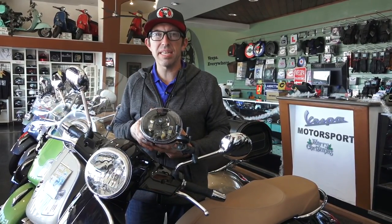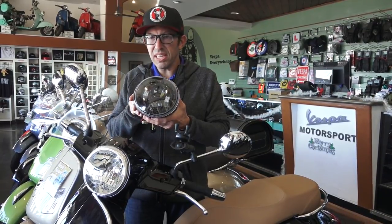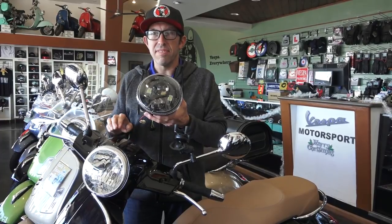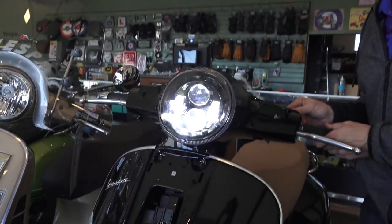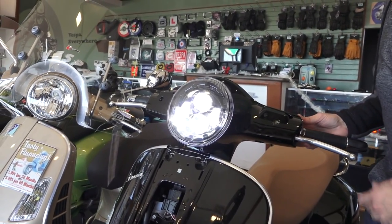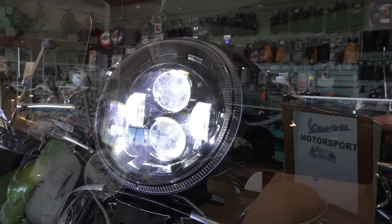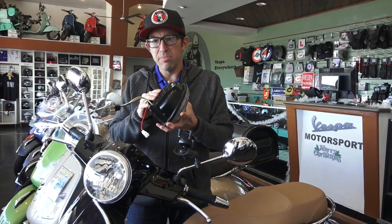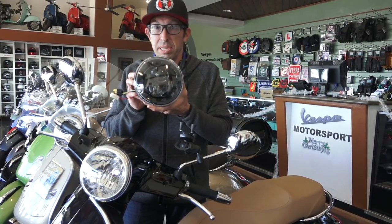Hey everybody, this is Robot here from Vespa Motorsport and Scooter West here in San Diego, California for all things Vespa in North America. Today I have a new LED headlight specifically designed to fit the Vespa GTS and the Vespa GT from the earlier days. It's a complete replacement housing with three or four LED elements for both high and low beam, a low-power running mode, and a cast aluminum housing that dissipates heat very well. It's very well engineered and looks pretty sick as well.